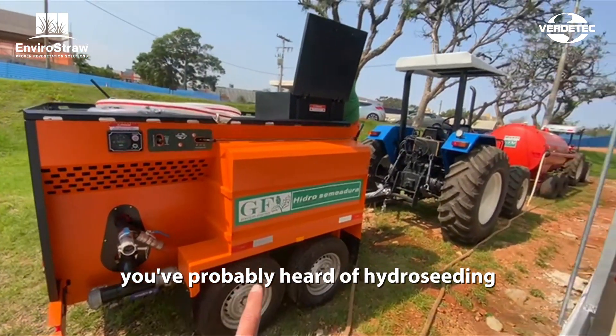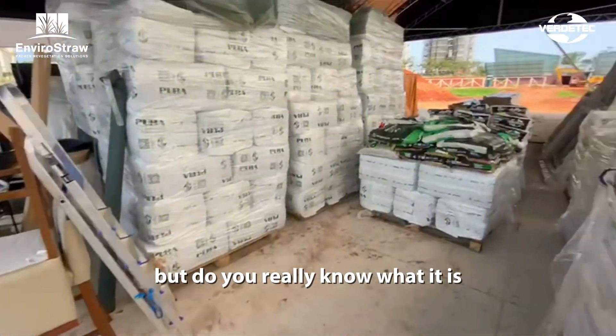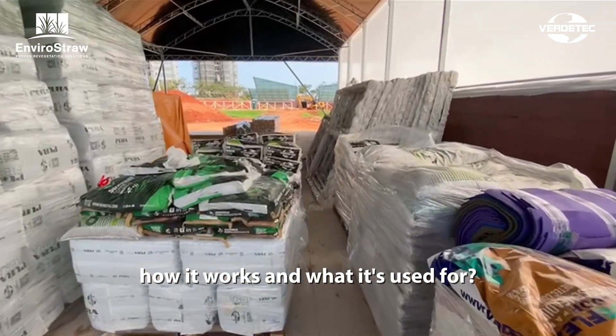What is hydro-seeding? You've probably heard of hydro-seeding, but do you really know what it is, how it works, and what it's used for?